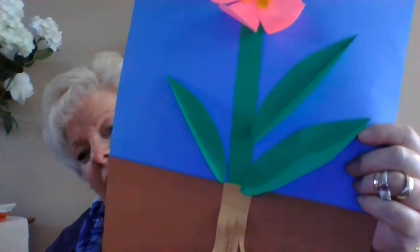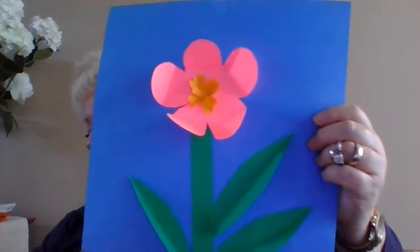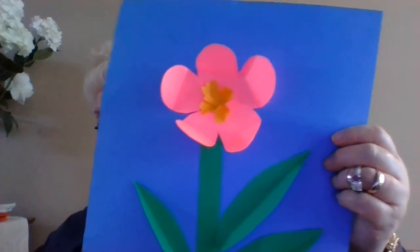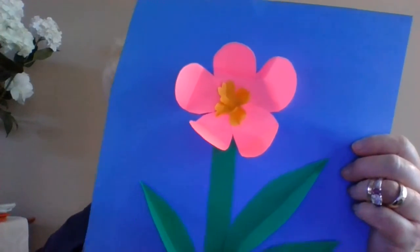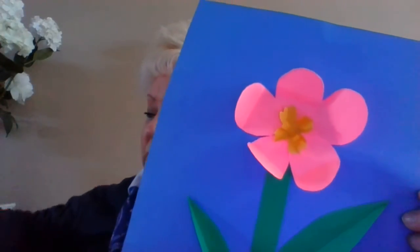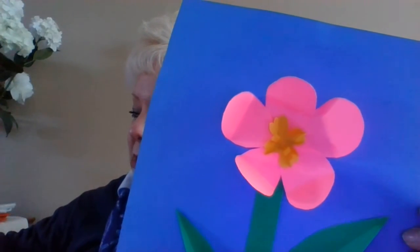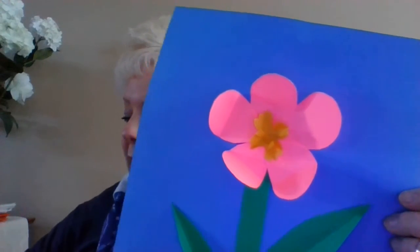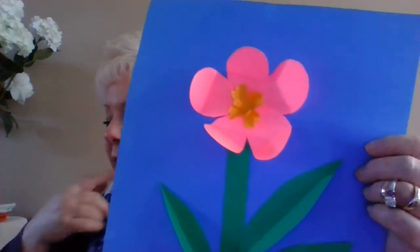There are ground roots, a stem, leaves, petals, and stamen in the center. Now the best thing to do is to compare it to a picture that has those labels on it. I think I need to look and make sure I got everything on there, because it's good for you to go back and look.